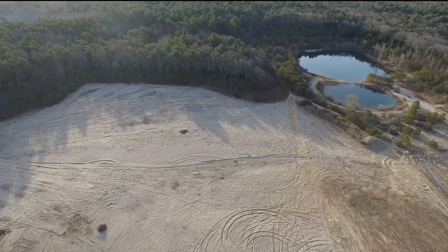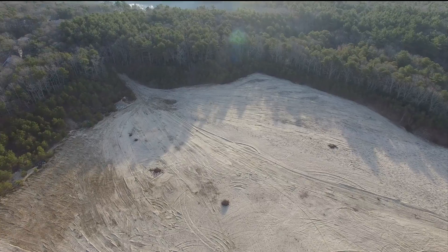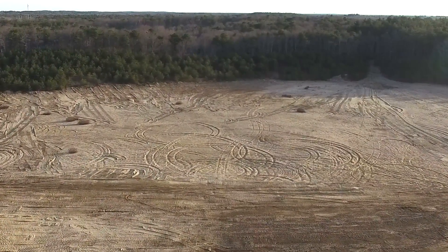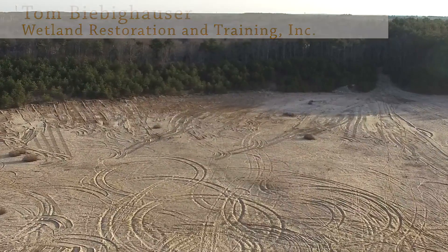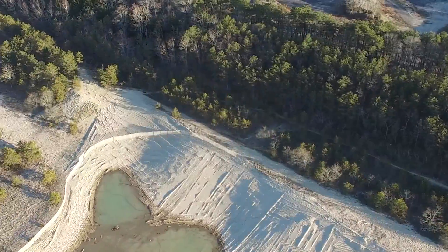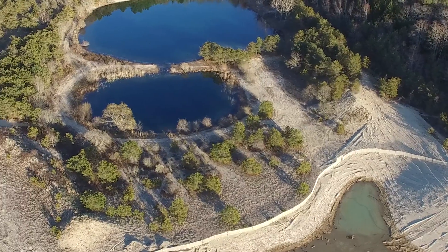We hope that by showing the success that can take place here, we can serve as some inspiration for other mine owners to show what can happen with the parcel rather than going the development route. The town of Falmouth is going to have a beautiful looking landscape — there's going to be wildflowers, a diversity of wildlife, wetlands, and all the native prairies surrounding them. This is truly going to be a unique place on Cape Cod and one that I hope people will come out and visit in the future.